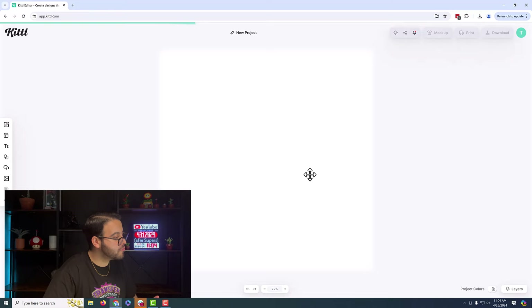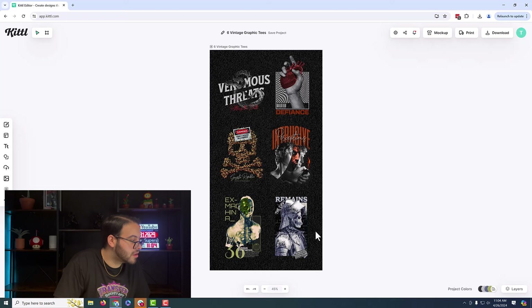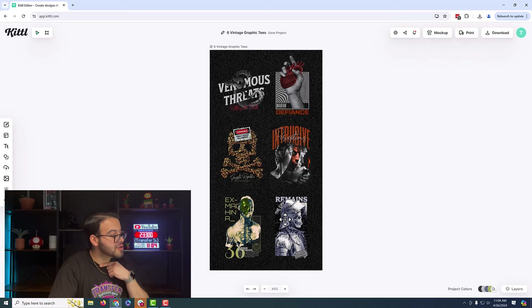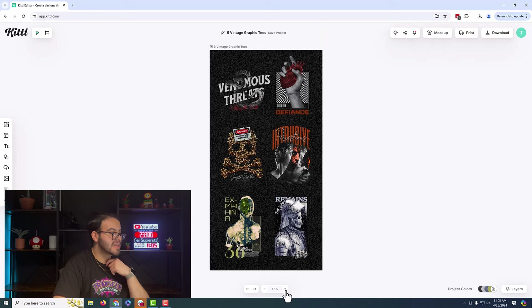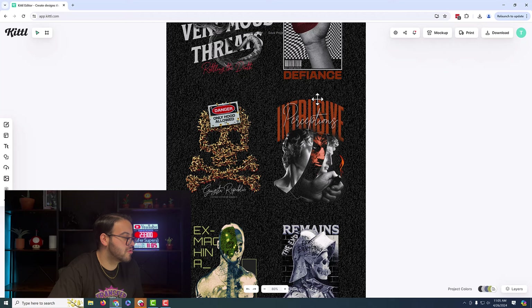We're going to use this template and everything we are able to use and edit. Now keep in mind when we're doing these Canva and Kittl tutorials, we are trying to show you guys the quality of these images. We want to test these out for you guys so you could see whether you guys could use this or not for your brand. There are certain things we have been concerned about — one thing we do know is that DTF is not really good with gradients, and I could already see some gradient effects going on in some of the images.